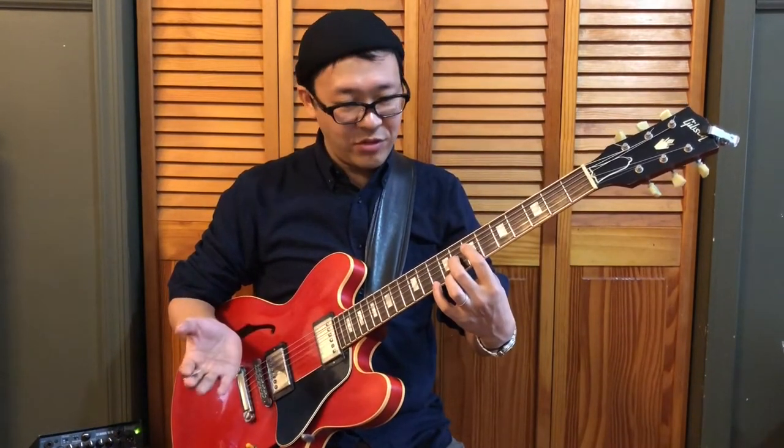So, except for B diminished seven, we can play F blues with this shape and this shape for dominant seven chords, and for minor seven chords, this shape or this shape. You may have already noticed that all the dominant chords share the same shape.